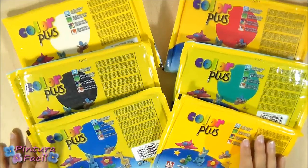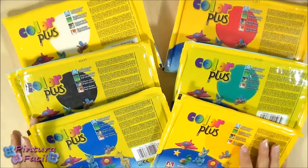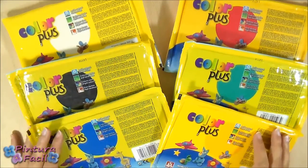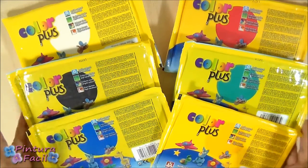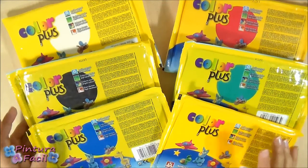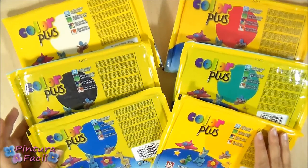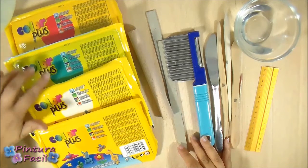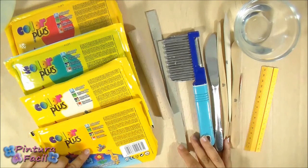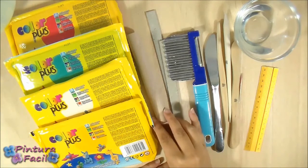For today's project we'll use the air dry color plus clay that comes in different colors. It's a very soft clay and you can combine all the colors to create new ones. You'll see that when the pieces dry they are so lightweight. For making the clay appliques you'll need some red, green, white and yellow clay. We'll also do some color combinations with them.